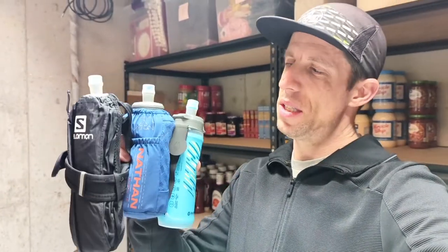Even though each of the soft flasks are actually made by HydroPak, they're repackaged in a different way by the respective brands, offering some cool and unique features. Let me know down in the comments if you use a handheld unit, and if you do, which one have you used? Do you like it? Do you not like it? And what other units should I check out?